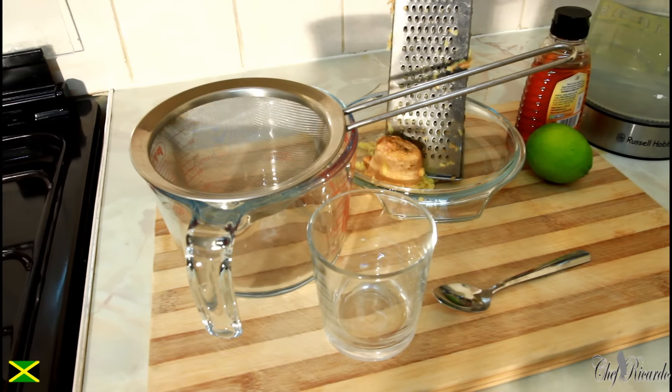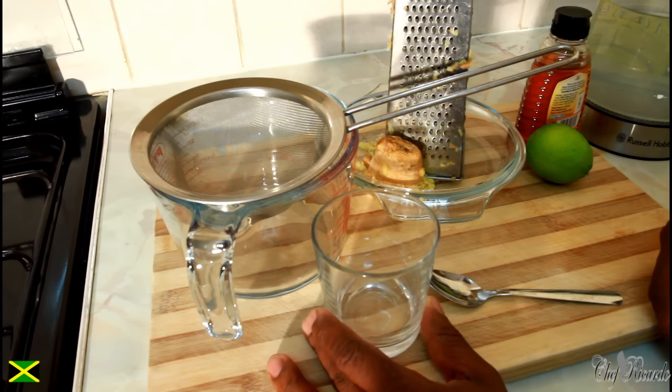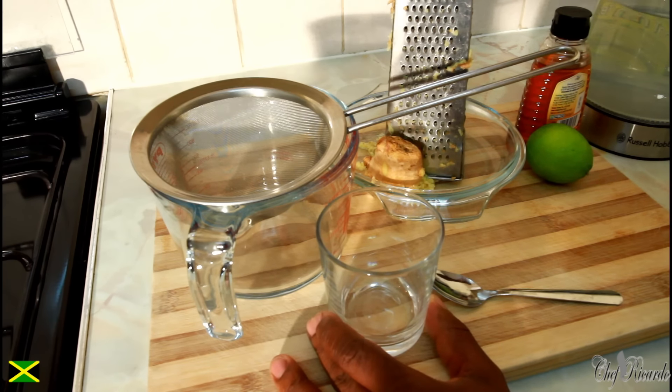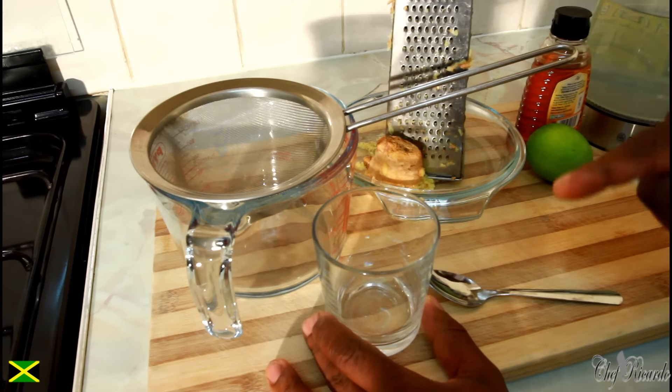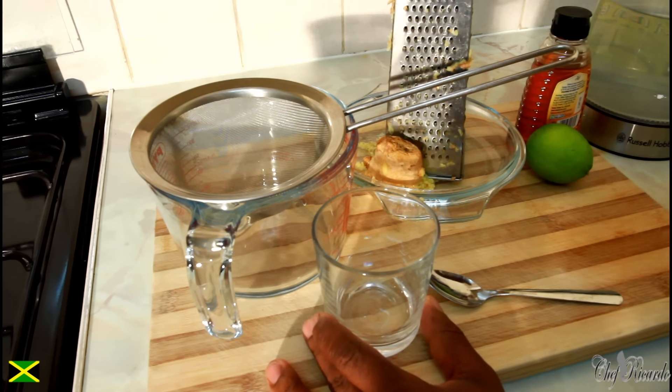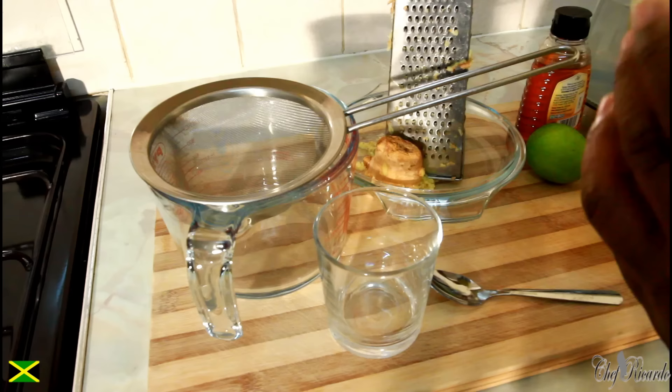Welcome back in the kitchen again, guys — it's just amazing! Today we're going to show you how you can make yourself a fat cutter drink, the best in the world. This one is from Chef Ricardo and the team. First of all, I brought a pack of green tea today at the local shop.